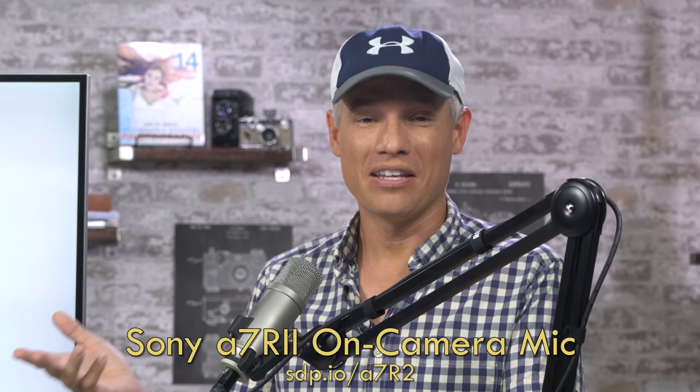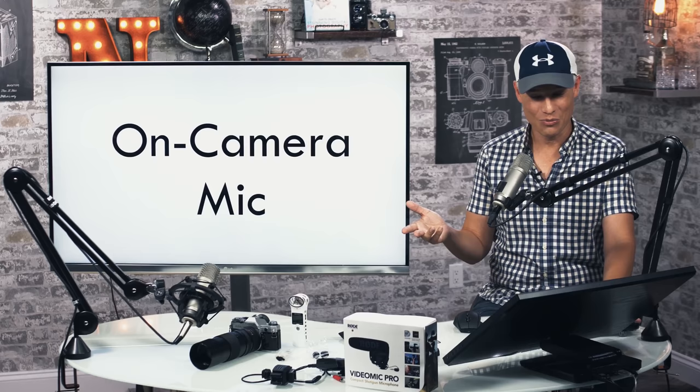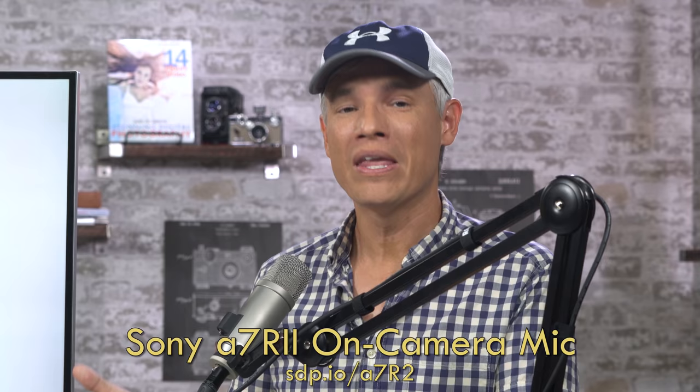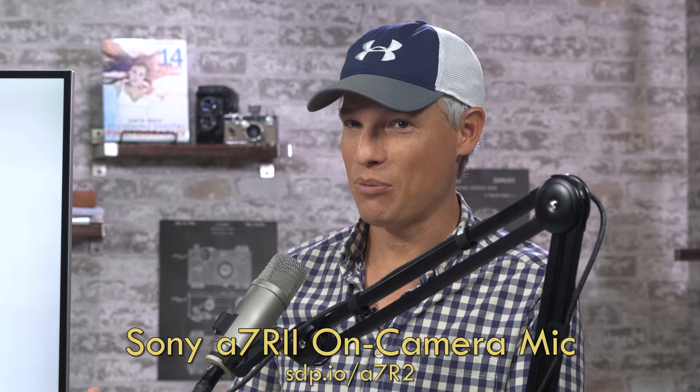It sounds different, right? And this is in a professional studio with acoustic foam. If you go outside, the on-camera mic gets much, much worse. So let's look at a side-by-side sample of that.